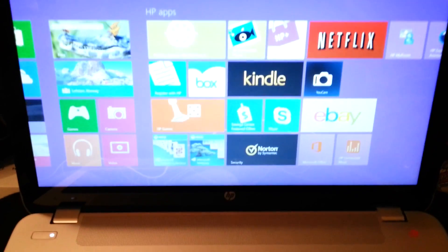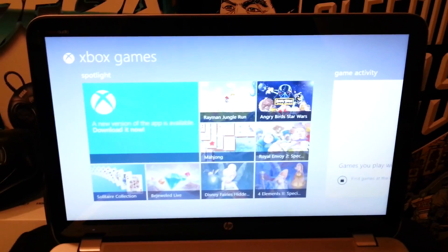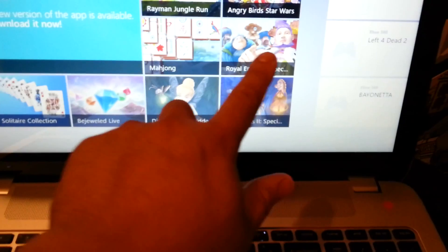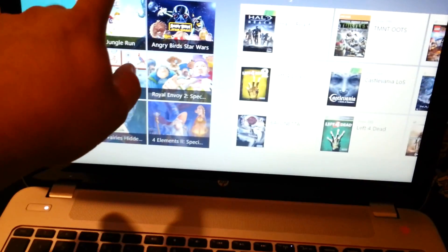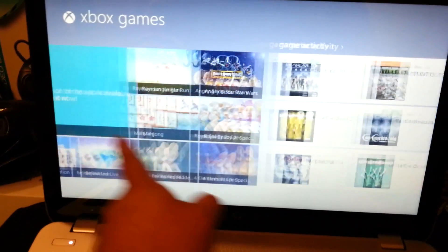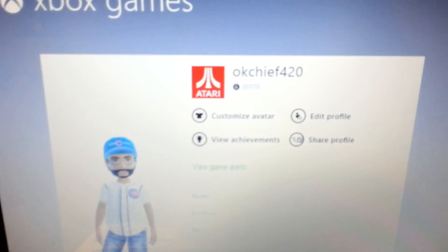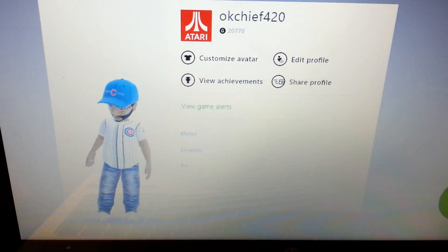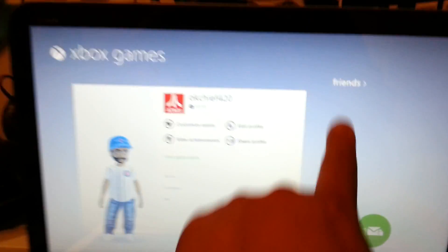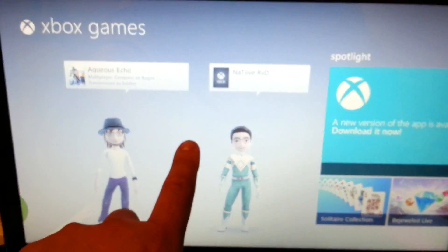We got some Netflix on this thing. We got the games! We got Xbox on this thing. Are you serious right now? You can play this stuff on here. Shut the front door - this is wicked. That's me, that's my icon from Xbox, that's my Xbox account. Holy shit - all this just from signing in with my MSN account. It's all on here. Look, these are my friends - all these people are my friends. If you see yourself on here, shout out to Equius Echo and Native RVD.